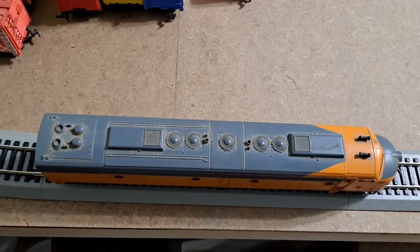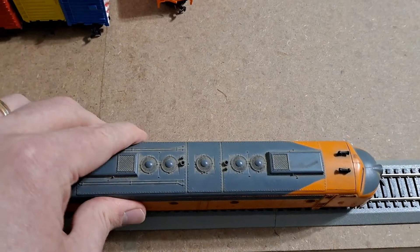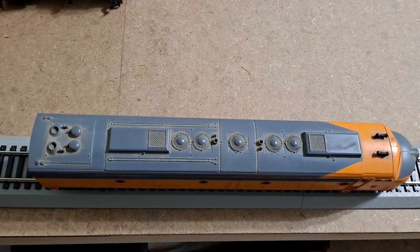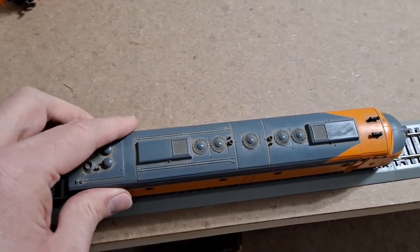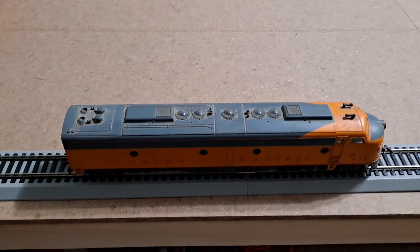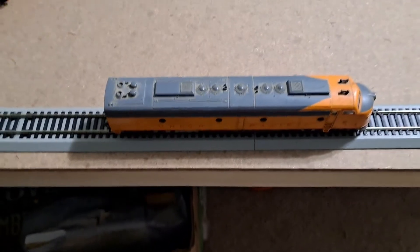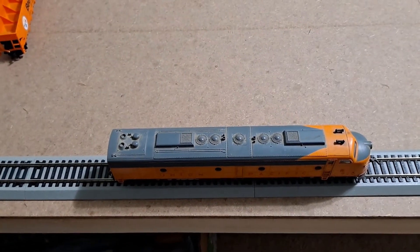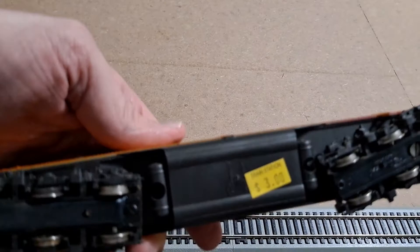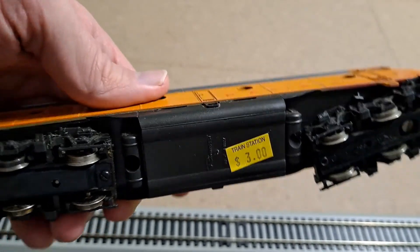At about half power — nothing. Let's give it a little push. Nothing's happening. All the way up, and again nothing is happening. Okay, let's turn off the power. I can see why that locomotive was three dollars — it does not work. But it looks like a couple of screws on the bottom will take it apart, so when I have a few moments I'll take it apart and see what happens.